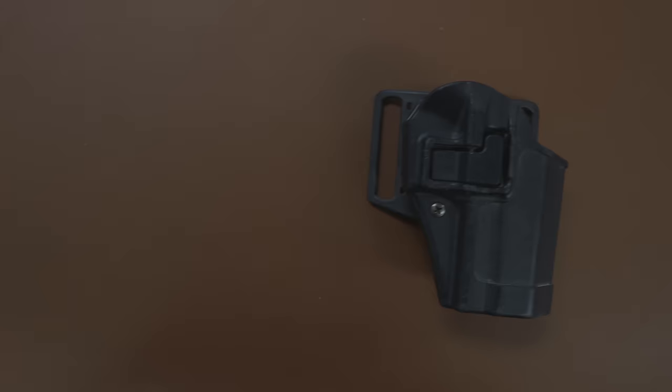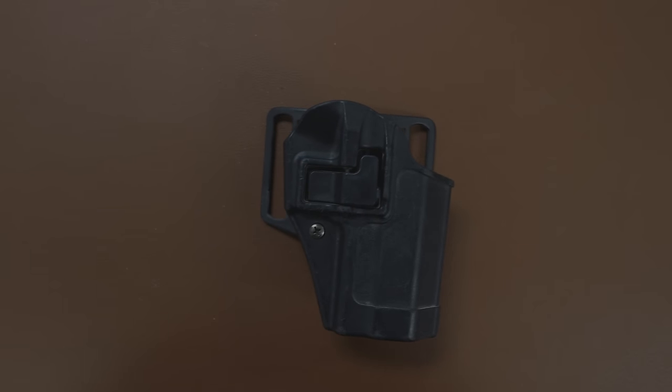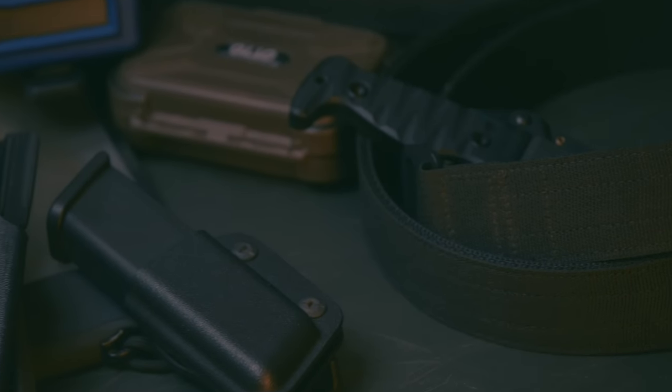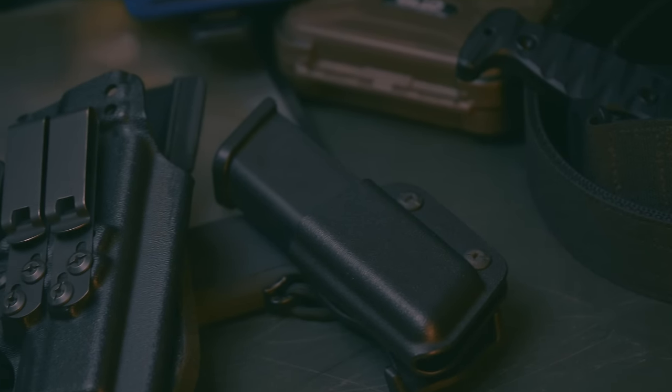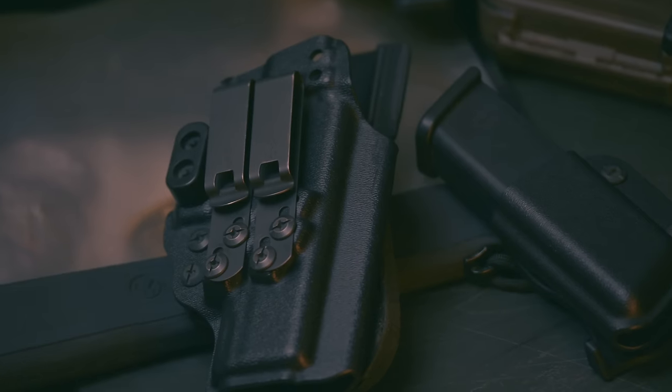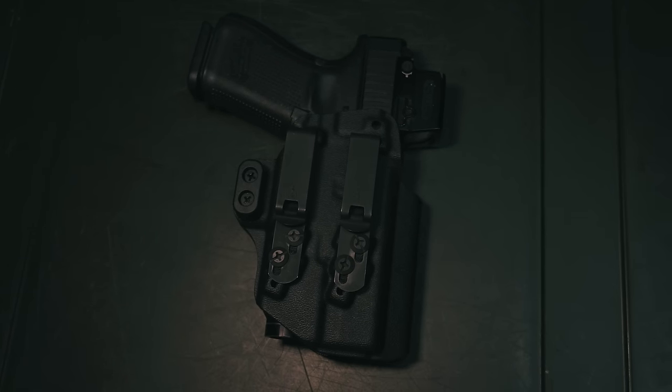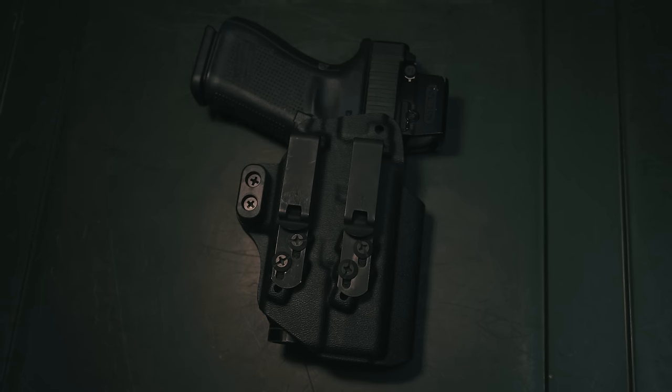Also, something like a Blackhawk Serpa holster — there are issues with the mechanism, and it puts your trigger finger pressing basically on top of the trigger, which is dangerous. The way the holster is designed, the gun also sits way out from the body and doesn't lend itself to concealment. You want high-quality attachments that are durable and robust, sitting low profile relative to the holster and body so it won't bulge or print.